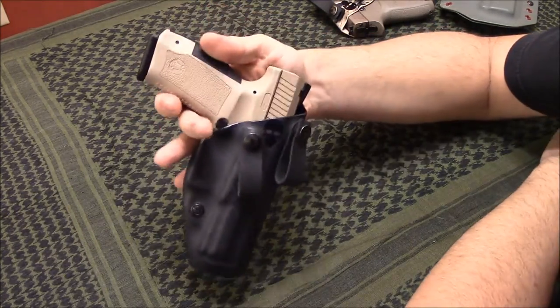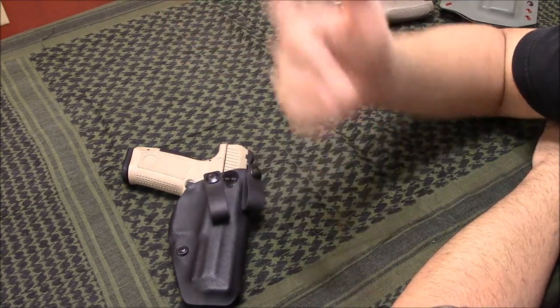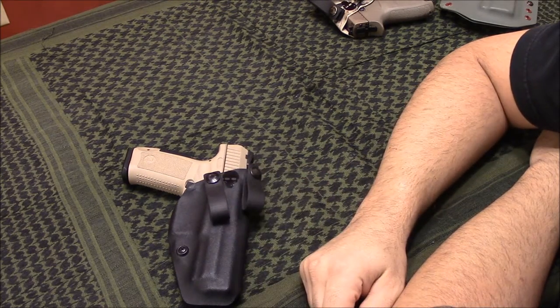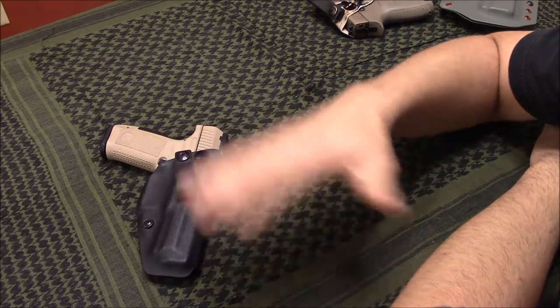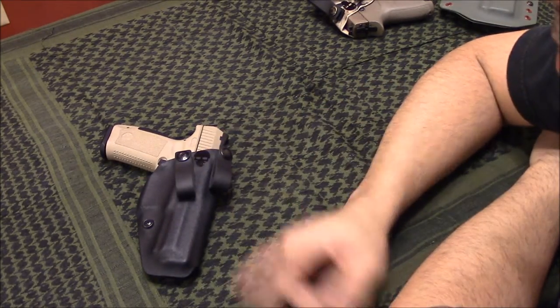So before I wrap this video up, I will go ahead and throw it on my belt. Typically it's fall now so I usually wear jeans or cargo pants or whatever. I'll throw it on and show you how easy it is to conceal with the combination of a good gun belt and a great holster. So be right back.